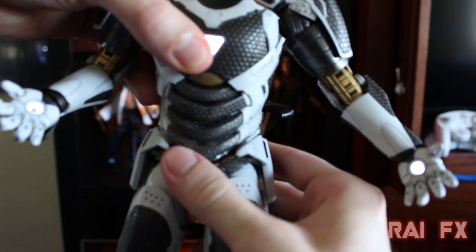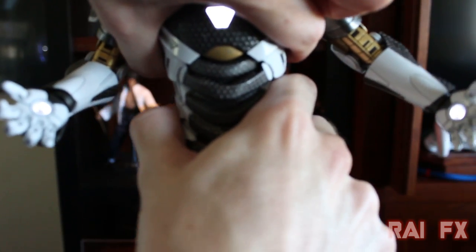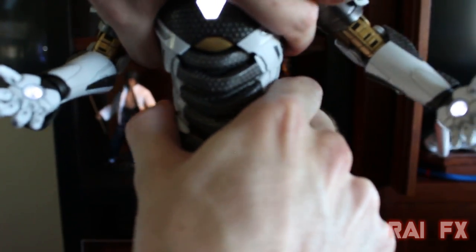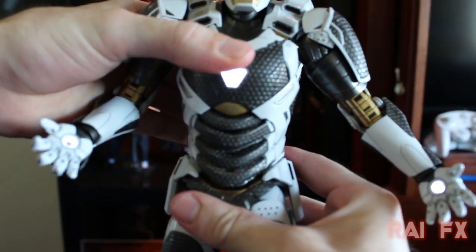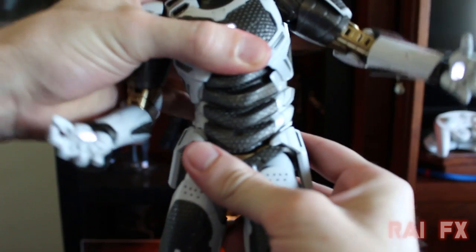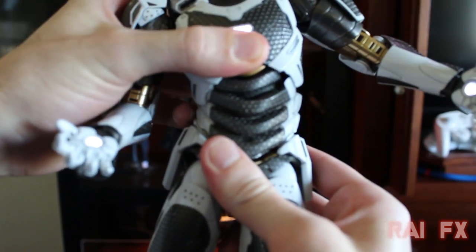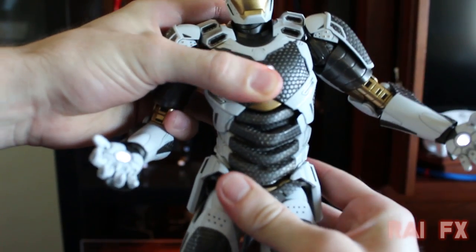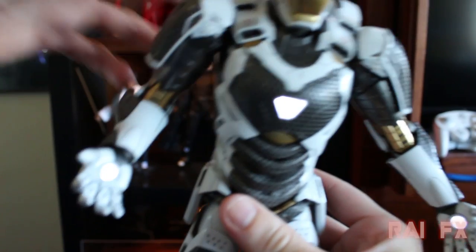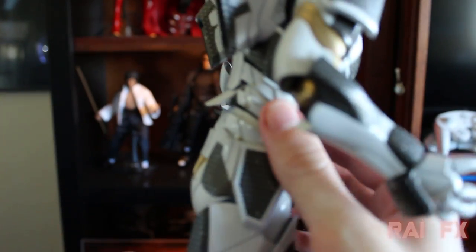For ab crunch, you really have to stretch him out a bit, but you can do some forward crunch and some side-to-side movement. He actually has pretty nice side-to-side articulation. Overall he's pretty decent as far as ab crunch goes.